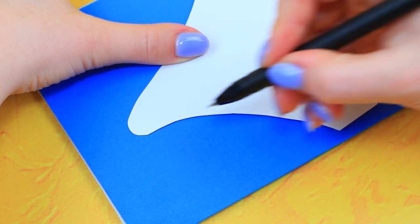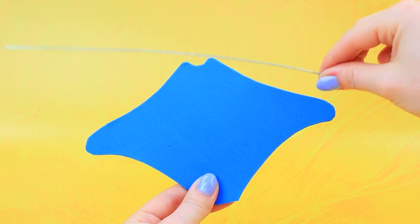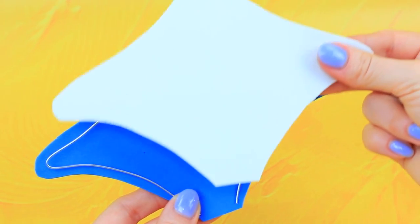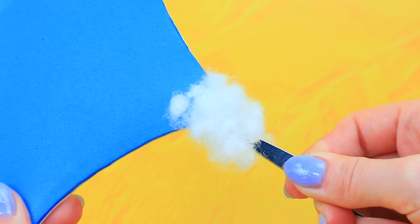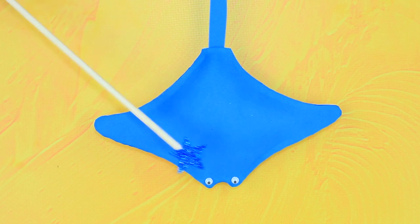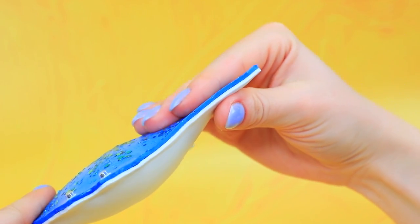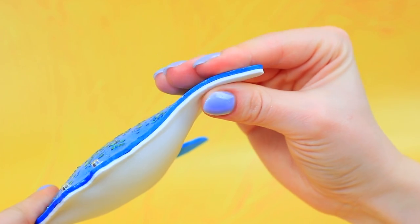Outline the template of a stingray on blue and white foam paper, cut it out, glue on a wire, fill with synthetic stuffing. The stingray got a long tail and a pair of funny eyes — snap! The back sparkles with glitter. Wow, he's moving his fins — what a wonderful creature!